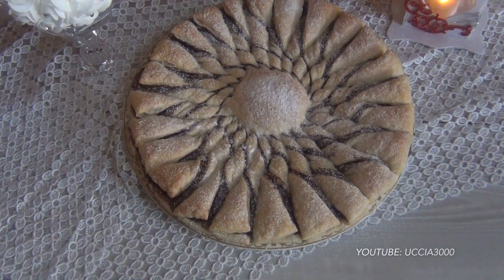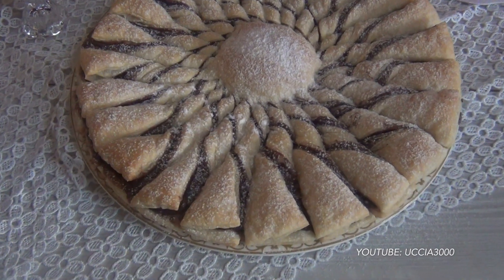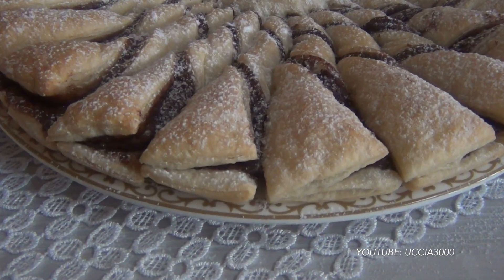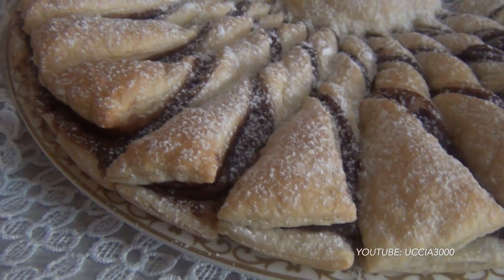Vi ricordo che potete tranquillamente realizzare una versione salata. Al posto della nutella potete utilizzare ingredienti come formaggio fresco spalmabile, pesto, patè di tonno, patè di olive e così via. Spazio alla fantasia!